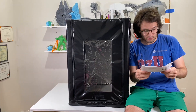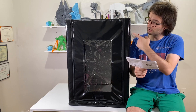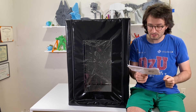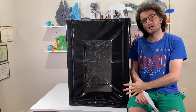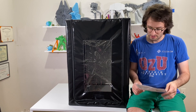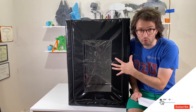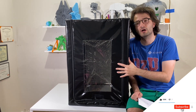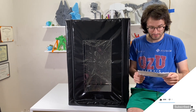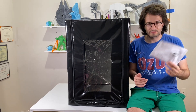Regarding the size, when I look at the manual it says 535 mm, 635 mm, and 750 mm — that is the full size, so you can put big printers inside as well. Small printers will fit too but will have extra space. We will go to my office and put the CR10 inside to show you.